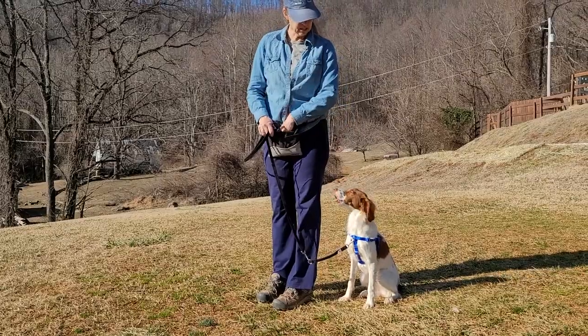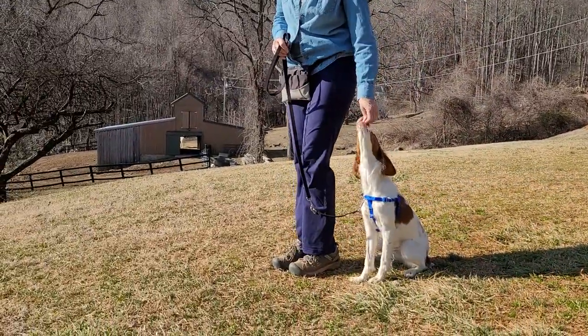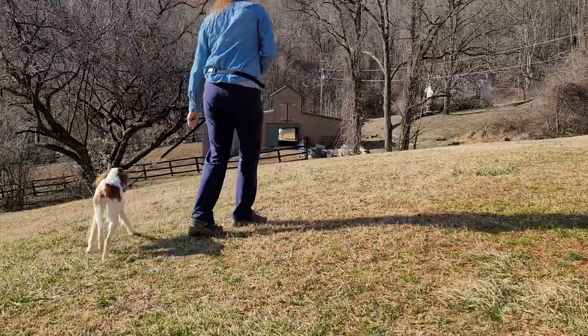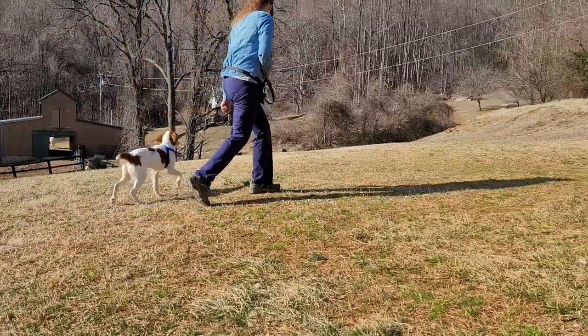I'm going to get particular about her location on the heel because she knows better already. Sadie, heel. Good. Sadie, heel. Good girl, Sadie. Good. Sadie, heel. Good, Sadie.